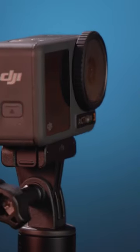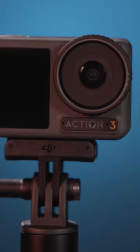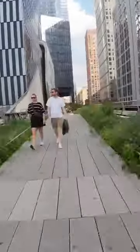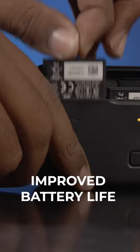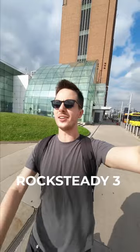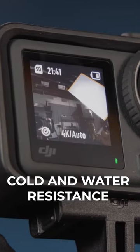Today we're taking a look at DJI's newest action camera, the Osmo Action 3. This camera combines some of the best features from DJI's previous two versions of the Osmo Action while adding impressive new benefits such as drastically improved battery life, next generation RockSteady 3 image stabilization, and some of the best cold and water resistance you can get in an action camera.